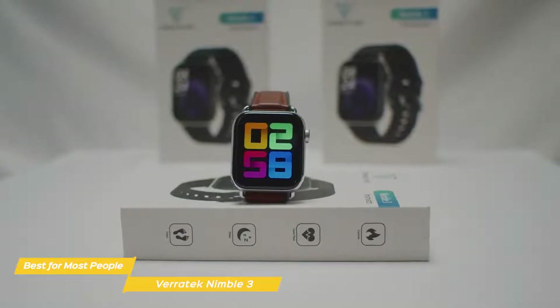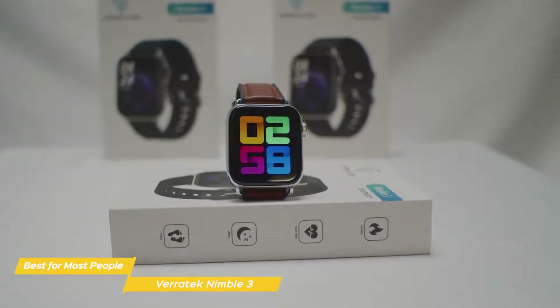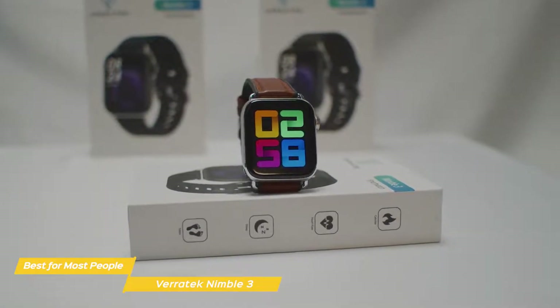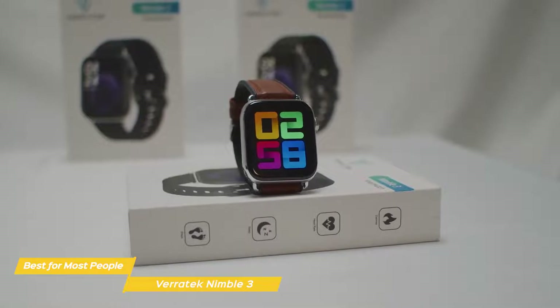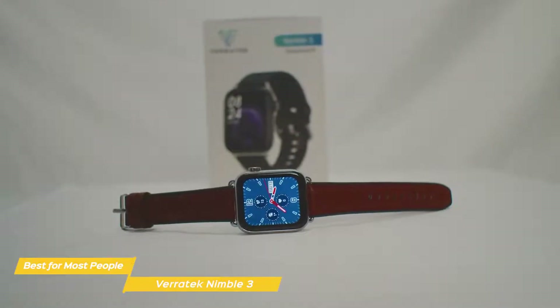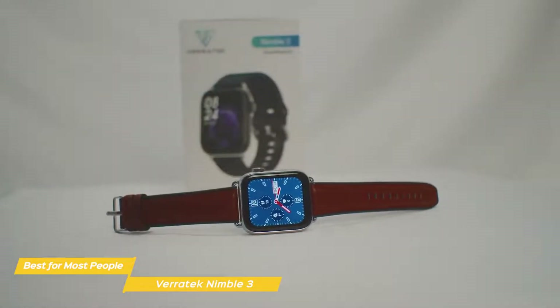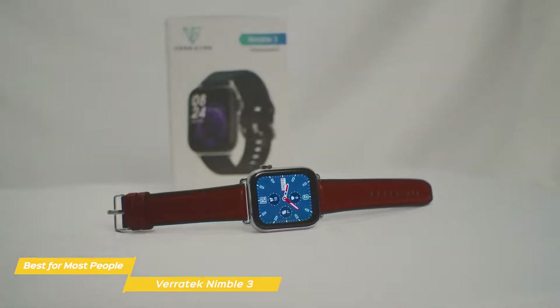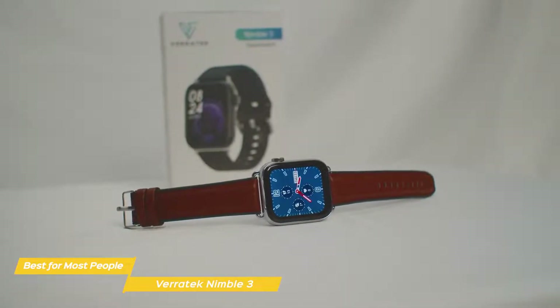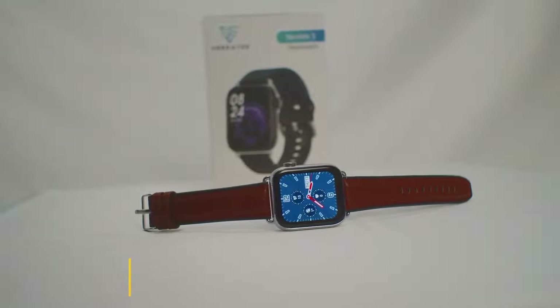Overall, if there is one area where this smartwatch stands out, it would be in its fitness tracker and price point. Is it going to have the same accuracy as a Fitbit, or the same smart connection as Samsung or Apple Watch? Probably not. But it is more than accurate enough to get the job done, stylish enough that it doesn't look cheap, and affordable enough to get you into the smartwatch market without spending hundreds of dollars. If you're looking for a budget smartwatch, most people are going to be best off with something like the Nimble 3.